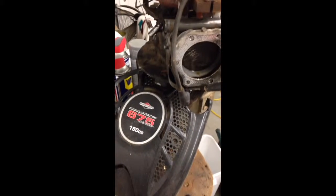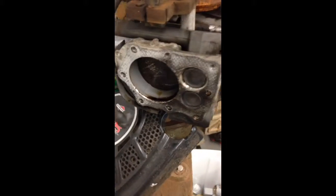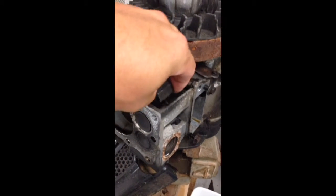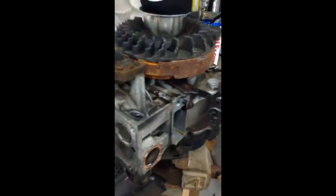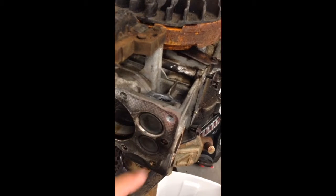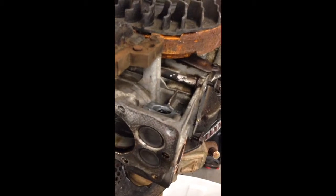Hey gang, I got a little Briggs 675 that stopped running the other day. Took me three seconds to diagnose — it was hung up from the intake valve, still kind of open. This is the little intake manifold coming from the carb that I'm pulling off, the little plastic piece. I figured the valve was broken or the spring or something like that.